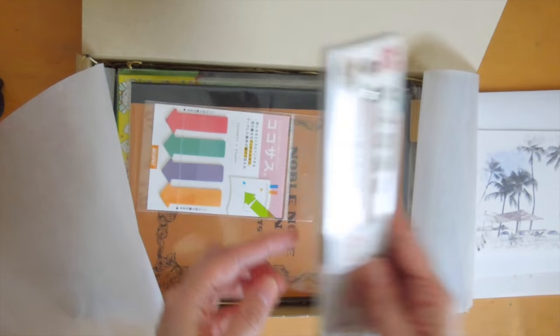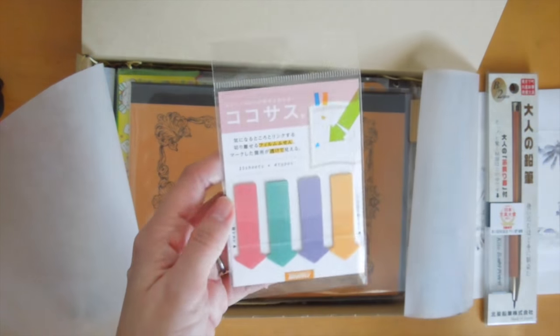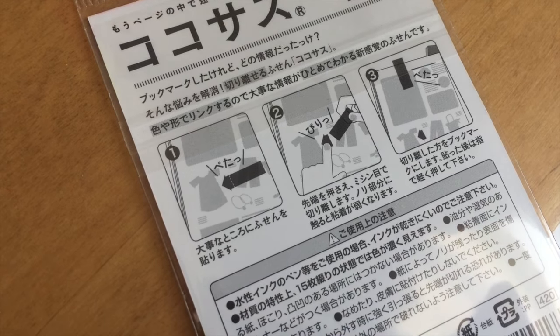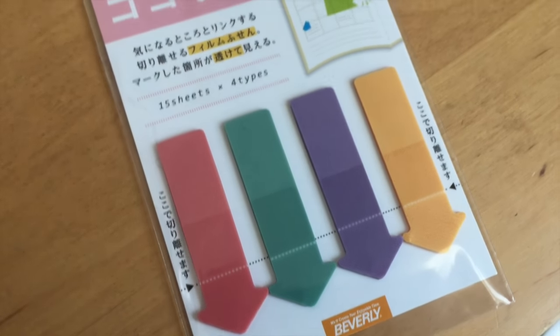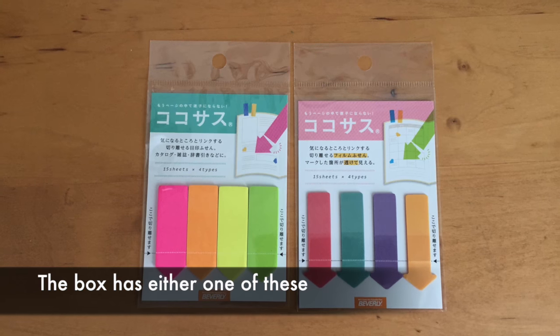Next up are these really neat page flags — I've never seen these before. I thought it was really cool because you can indicate the page as well as the specific point on the page. The arrow part actually detaches from the body, which I thought was pretty neat.